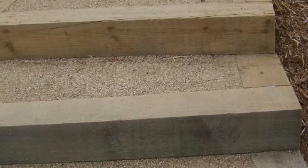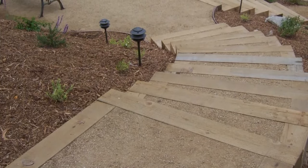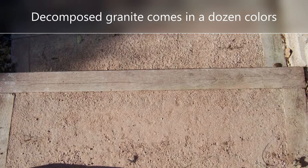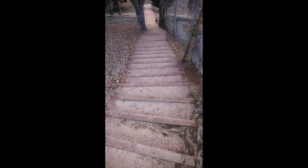And then the top part, you use decomposed granite. You want to use a decomposed granite that has a stabilizer mixed in for extra stability. The great thing about decomposed granite is that it comes in lots of different colors — as you see in some of these videos, you can do reds and golds and pinks and grays and whites.